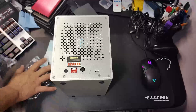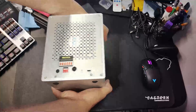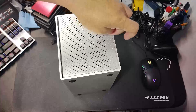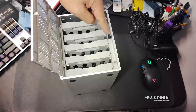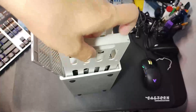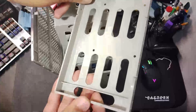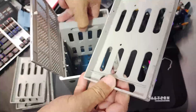Let's take a closer look at the enclosure itself. The locking mechanism seems quite flimsy, so be careful. You just pull out each tray — it's not super smooth but it works. The trays are designed to fit 3.5-inch drives, and for 2.5-inch drives you just need to make sure you screw them in on the correct side.